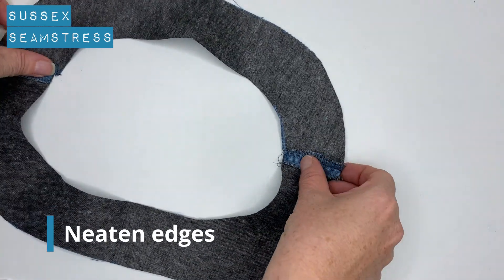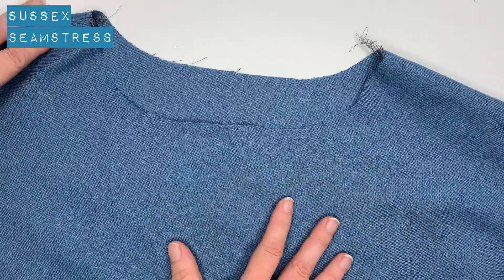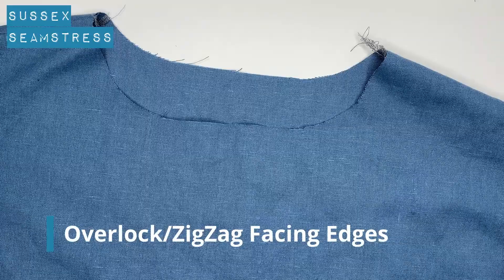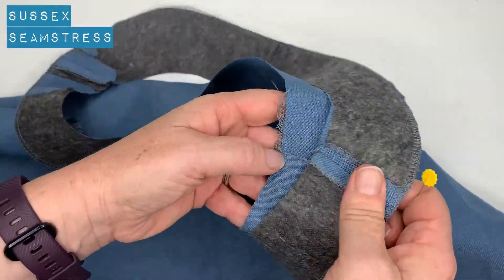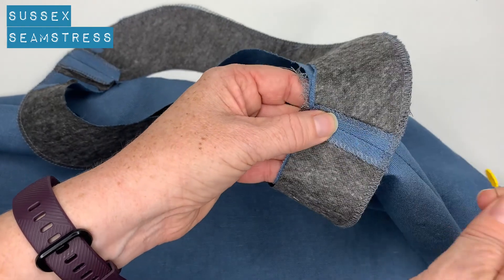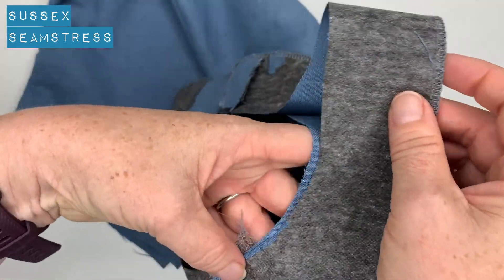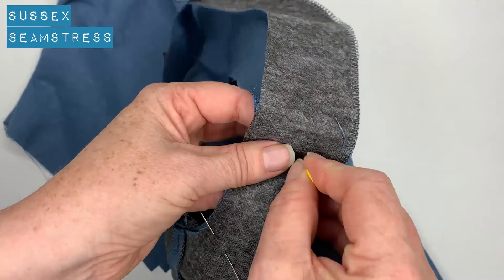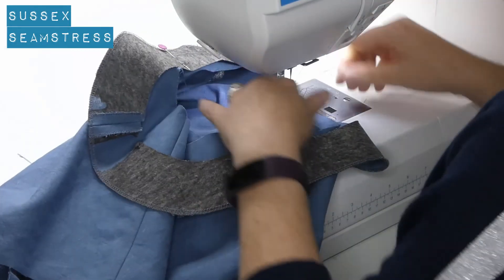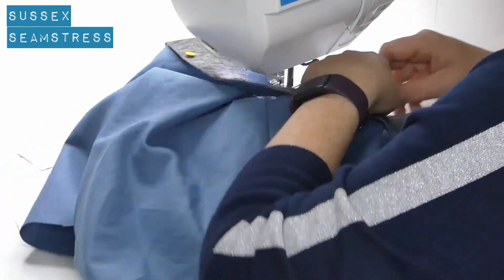I've overlocked the edges again, give it a press. I'm going to overlock all around the outside as well to neaten it before I put it onto the bodice. Here's the bodice and here's our facing — match up your side seams and shoulder seams with a pin. Pin around the curve if you feel you need to; tack it in place as well as pin if that helps. One centimeter seam allowance all the way around.